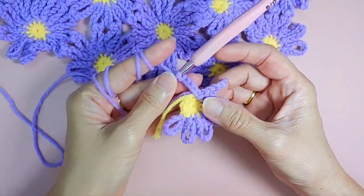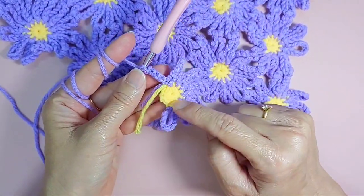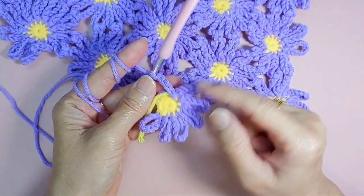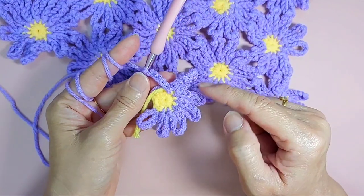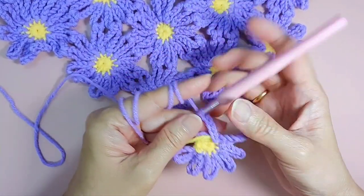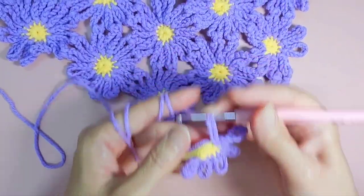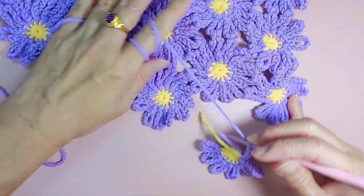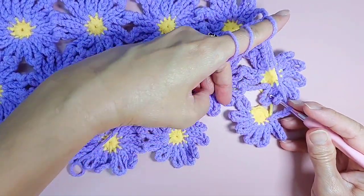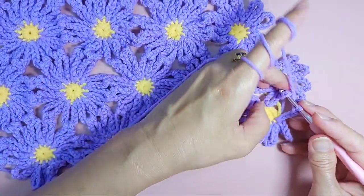This particular one is a big daisy. In the magic circle I did 12 single crochet, and for every petal it is a chain 10. So here I chain 5, and I am going to connect to the next petal — here, here, and here.